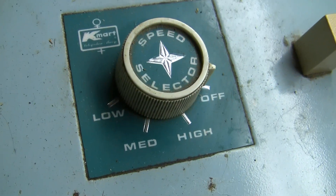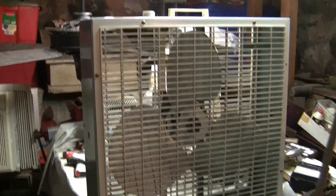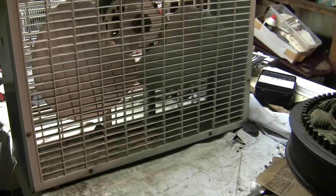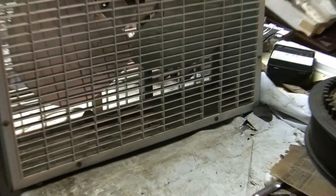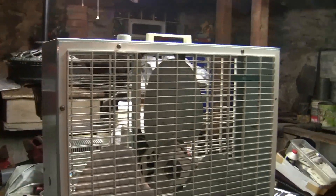Speed selector. It's got the three rivet Lakewood blade set. There used to be no slats missing on the front grill, but I accidentally hit that with my shoe one day and broke that slat out of there, so that sucks but what are you going to do?